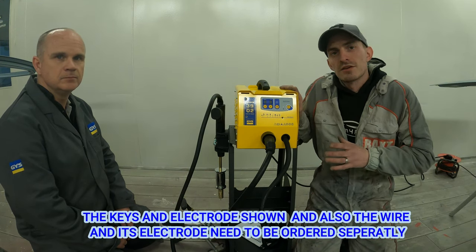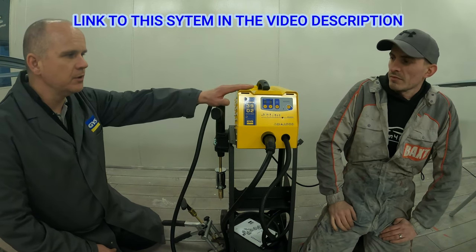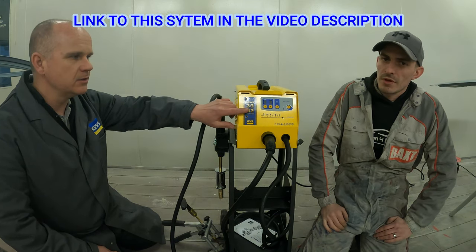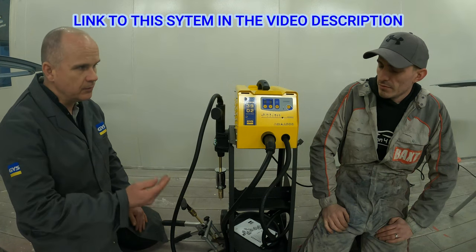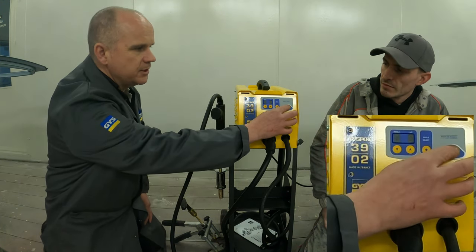This is the GYS system we're going to be looking at today. I'm now going to pass you over to Dan who will take you through the machine settings and all the attachments. The first thing we'll do is obviously turn the machine on.